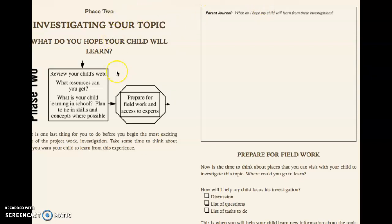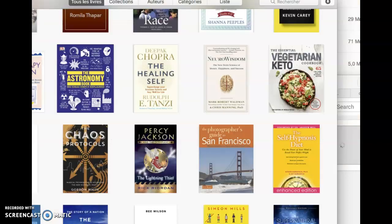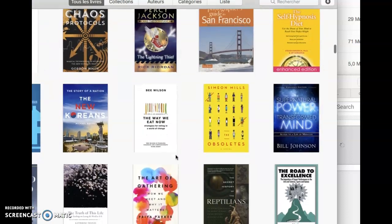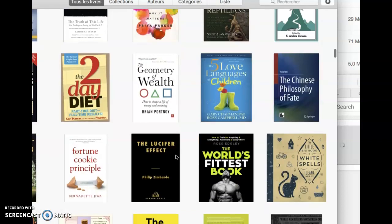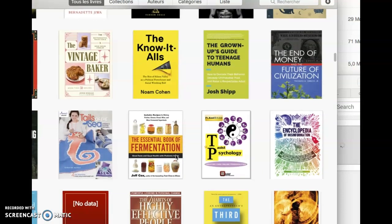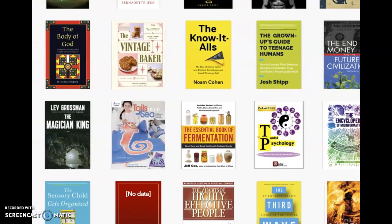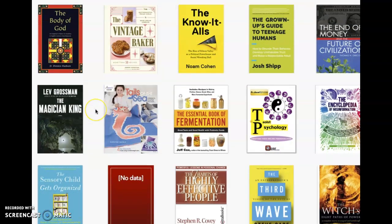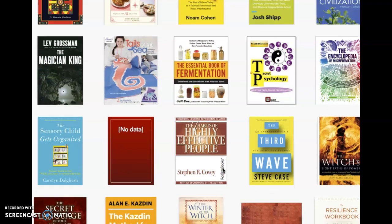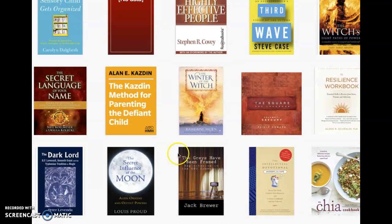I'll expose another book pretty soon. I have a lot of stuff and also a Kindle full of books. If there's something you want a review on, let me know. There's also that old book The 7 Habits of Highly Effective People, How to Make Friends, and The Secret Language of Your Name — let's check that quickly.